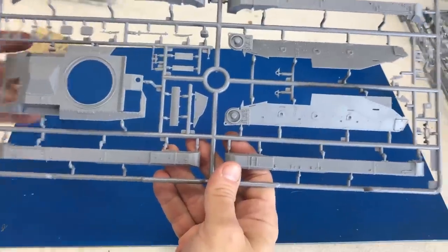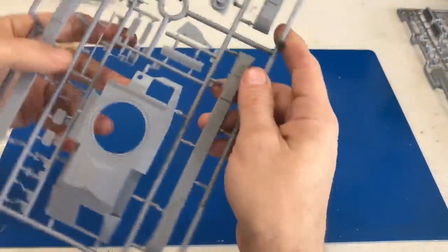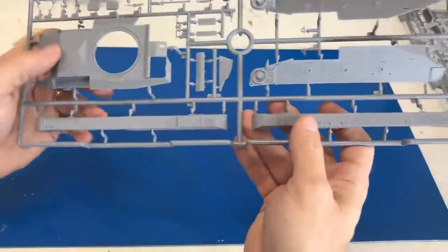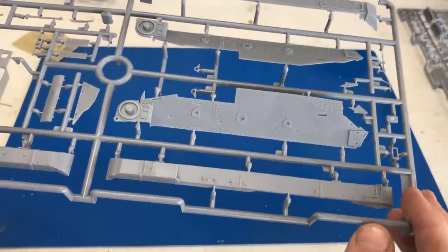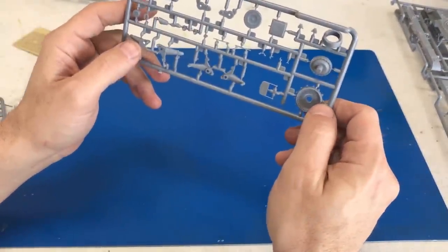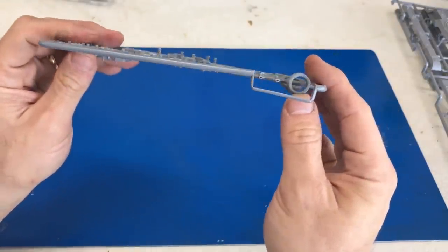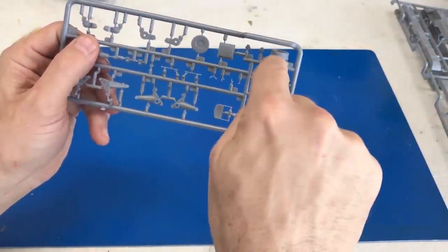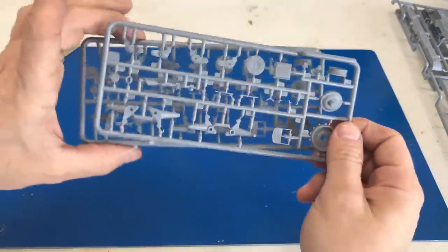Then we have the other big sprue which is the upper part of the hull with all of our rivet detail and side detailing. The entire fender is molded as one piece — not putting sides or multiple facets together — so it's all done ready to go. Here are both sides of the hull. For the suspension pieces, the drive sprocket has been turned and these little vents were slide molded, as was the ring around it. That ring could have been molded the other way but then you wouldn't get any of the side grooves. So you get extra detail all the way around, and you get two of those inside the kit.